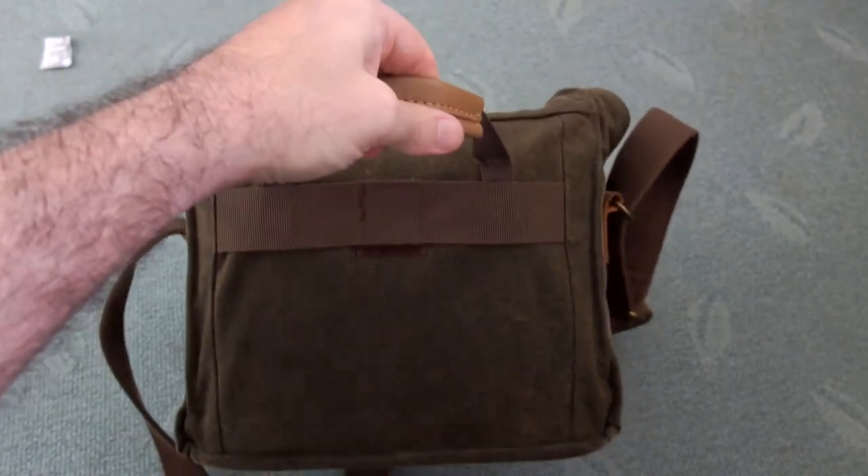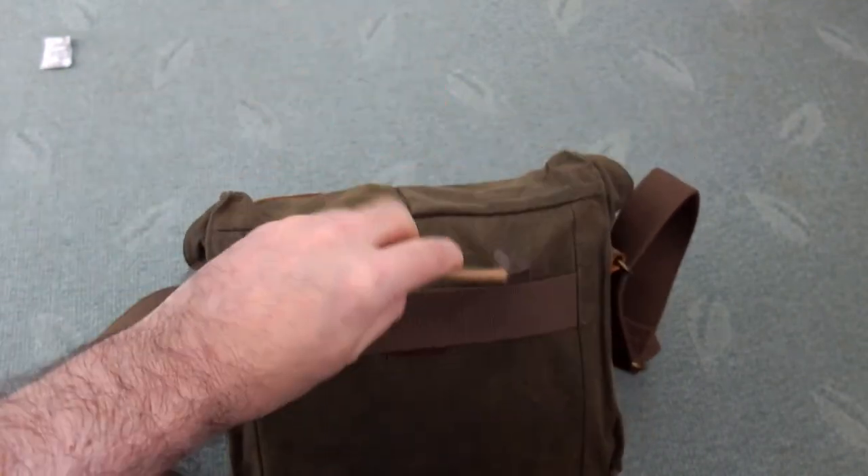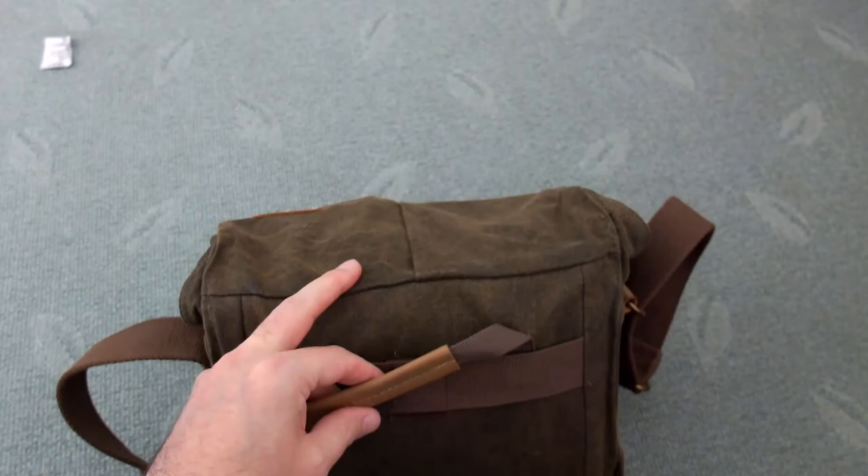I found the handle to be okay, but it works best as a shoulder bag — you've just got a single handle on it.